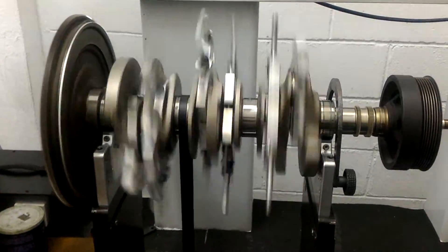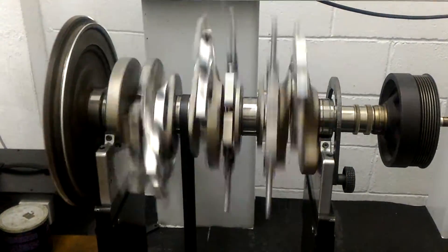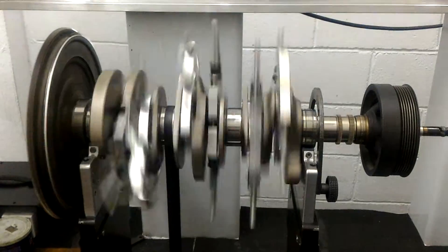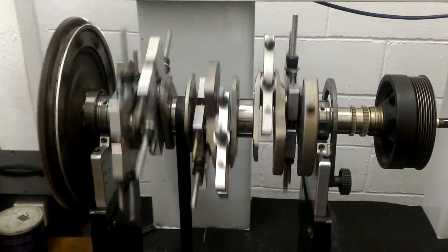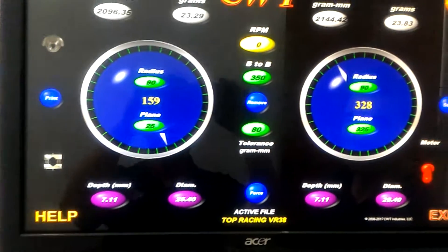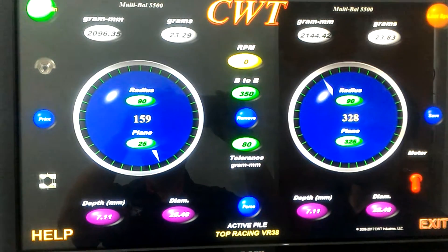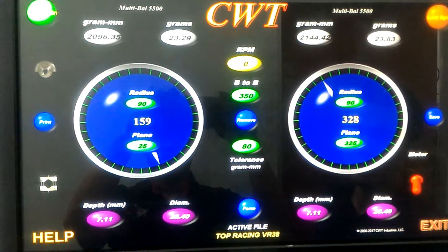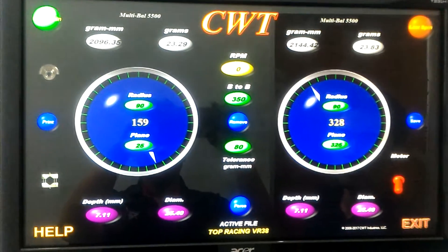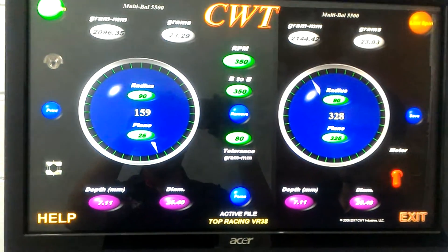After spinning — first initial spin. The reading result is around 2,144 grams mm. That is the initial reading of the machine.